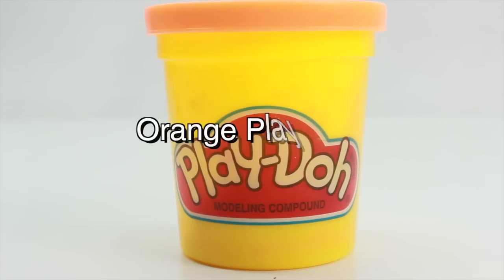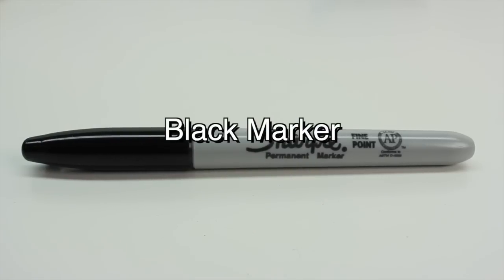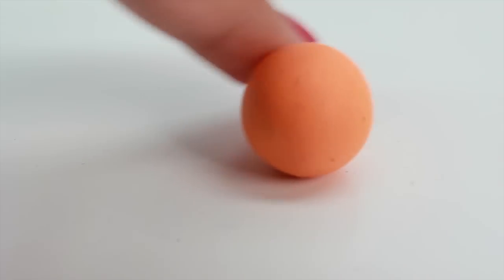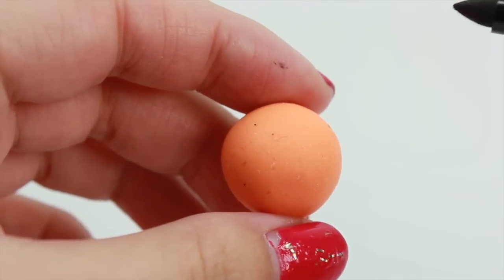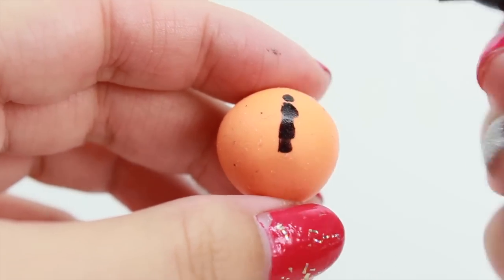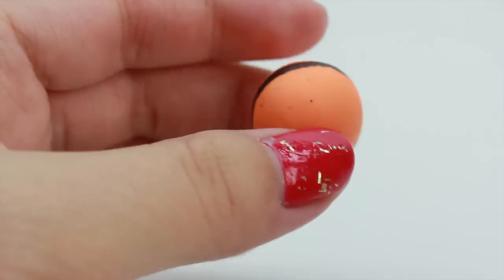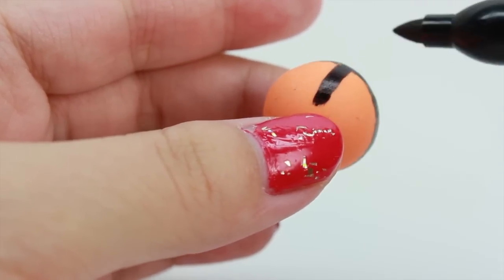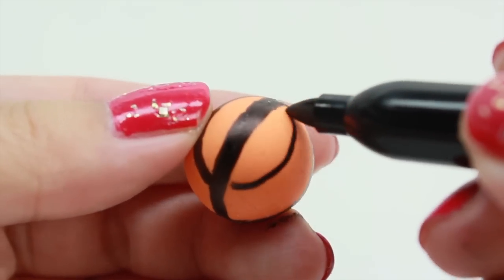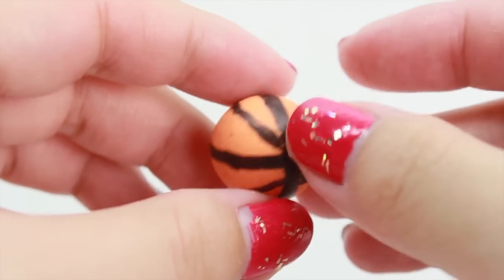The next thing we're going to make is the basketball. You'll need some orange play-doh and also a black marker. Take a piece of play-doh and go ahead and round it into a ball. Then we're going to use a sharpie and start drawing on the ball. I would recommend that you google an image of a basketball and copy how the lines are drawn. And here we have my basketball — make sure you let it dry completely.